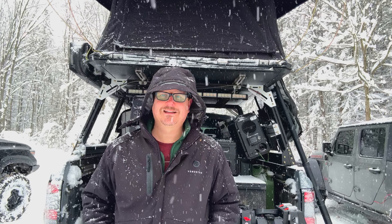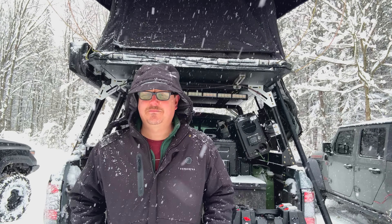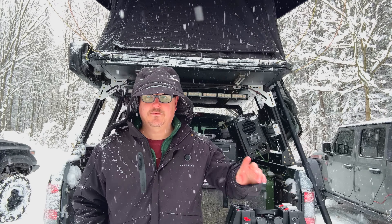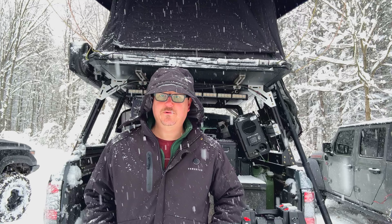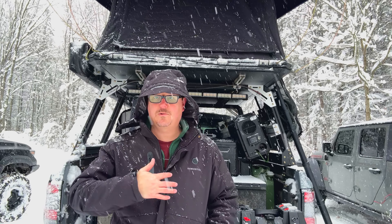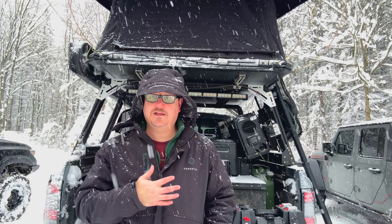Hey there, Fletcher from All Things Overlanding here. Today I wanted to give you guys an update on my GoldenMate 100 amp hour battery. In the last video I was thinking: do I want to turn it into a portable battery box or do I want to hardwire it into my truck and use it as a house battery with my setup in my Frontier?